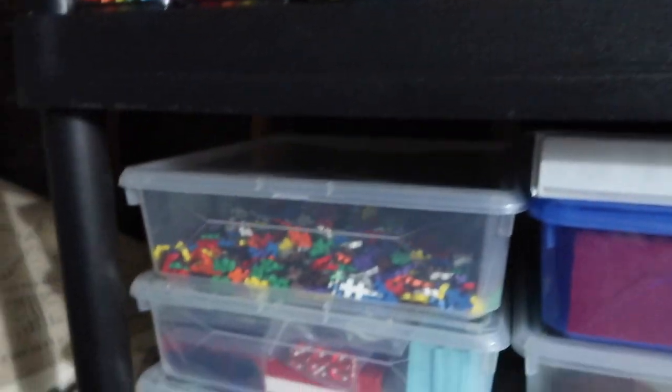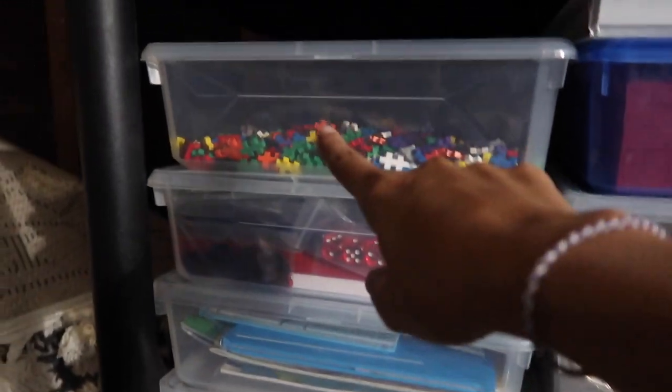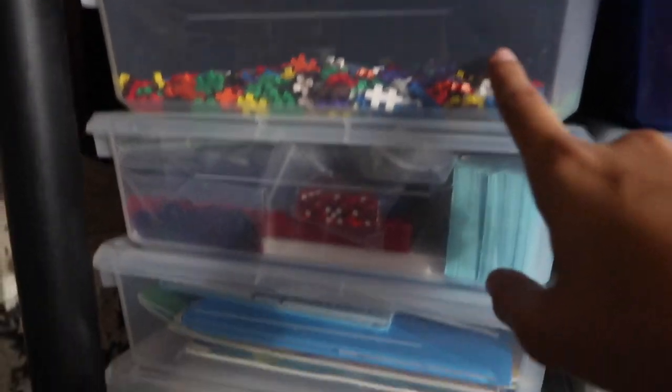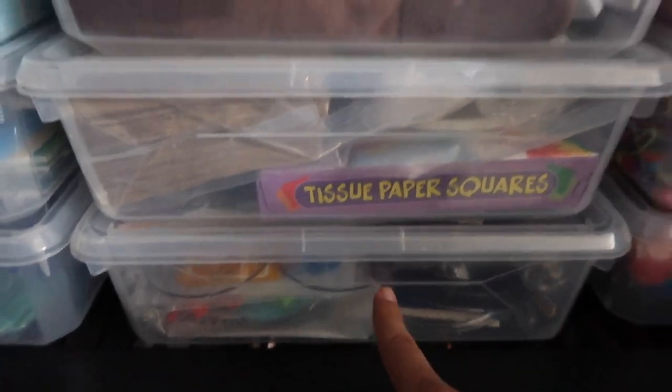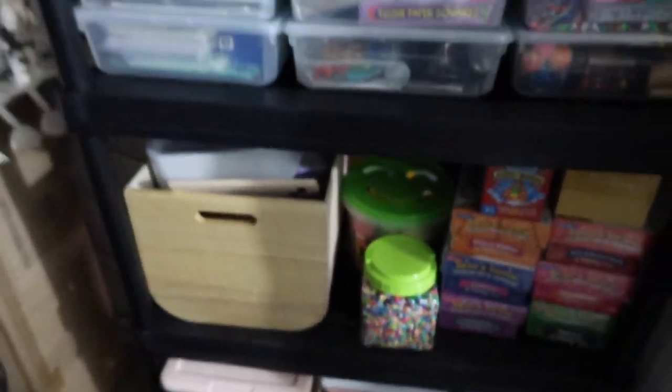Some extra markers, sensory play things, extra pens, Color Wonders, pencils. I do need to get a label maker — I have one coming in the mail this week — so I'm going to label everything so it's a lot easier when I come in and just pull bins. There's some math stuff, math counters, a KiwiCo box kit, and some science bins. There's paint, sensory play things, beads, puzzles, play-doh, slime — just a bunch of extra homeschool stuff.